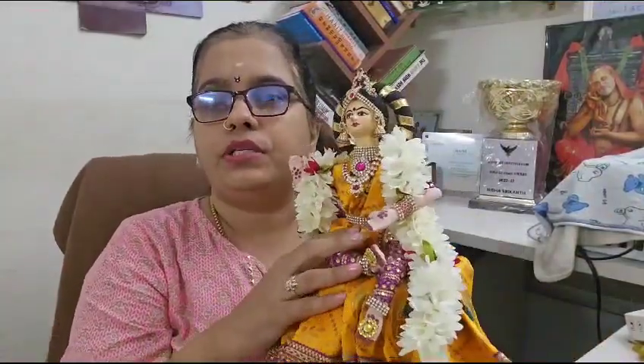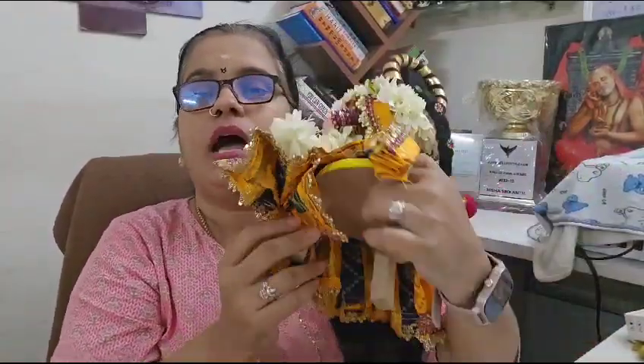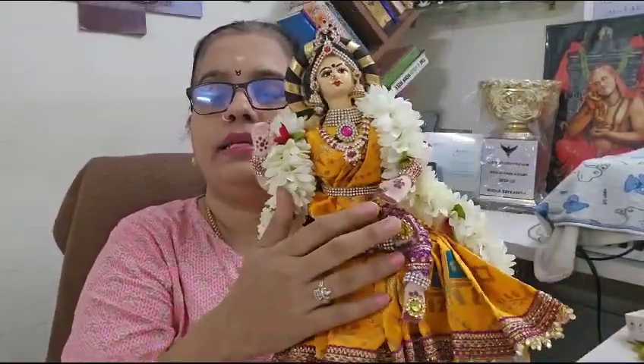I'm going to teach you this concept. This is exclusively for fabric dolls, not for other dolls — there is a tutorial already available for those. This is only for fabric dolls: how you can make the dolls in sitting position, what techniques to follow, and how to easily give adjustments to the legs, because the legs and hands play a major role when making dolls in sitting position.